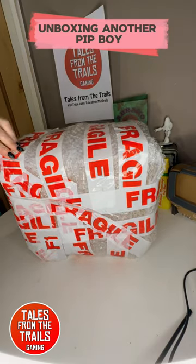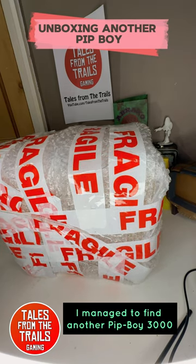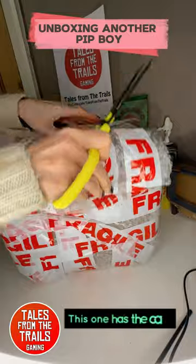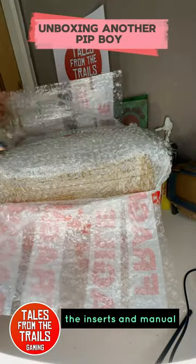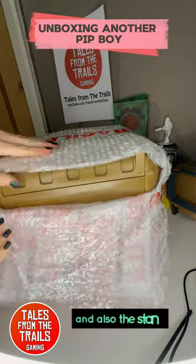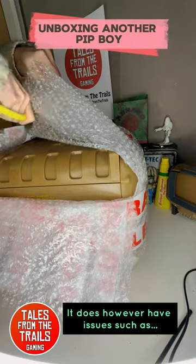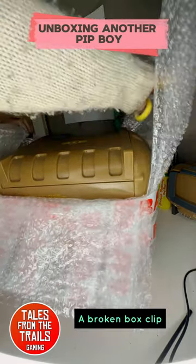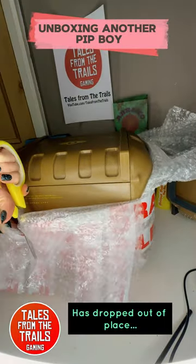Unboxing another Pip-Boy. I've managed to find another Pip-Boy 3000 second-hand online. This one has the case, the inserts and manual, and also the stand. It does, however, have issues such as a broken box clip and also the hinge on the Pip-Boy itself has dropped out of place.